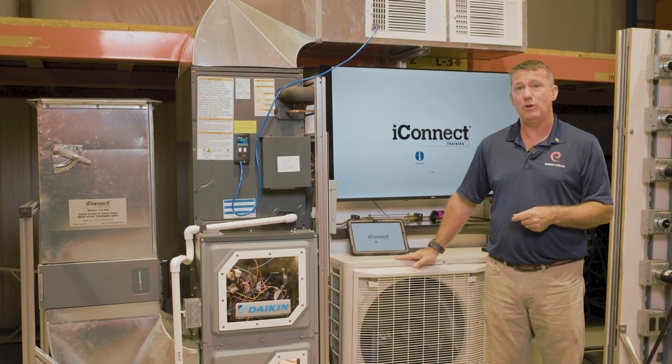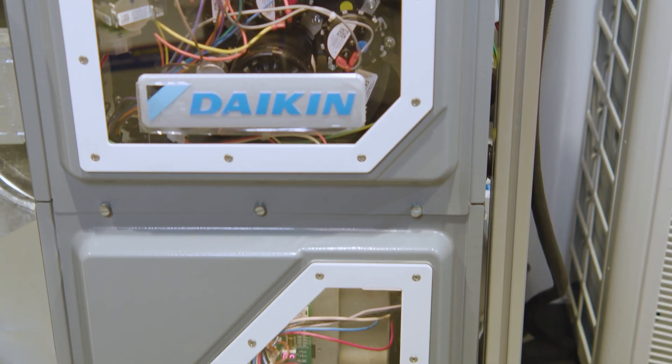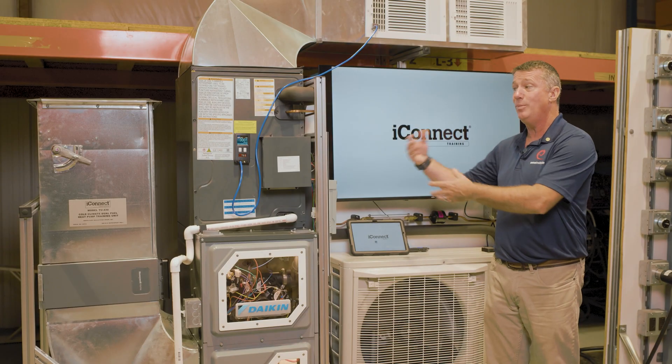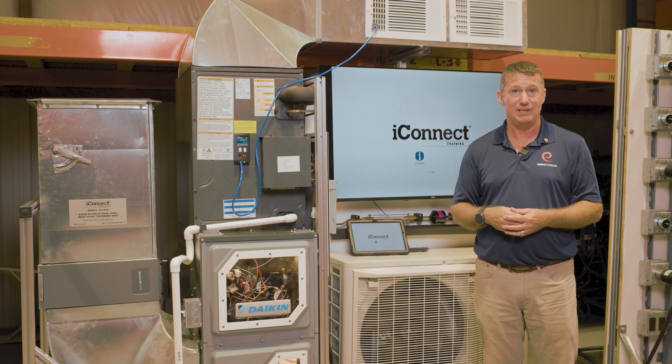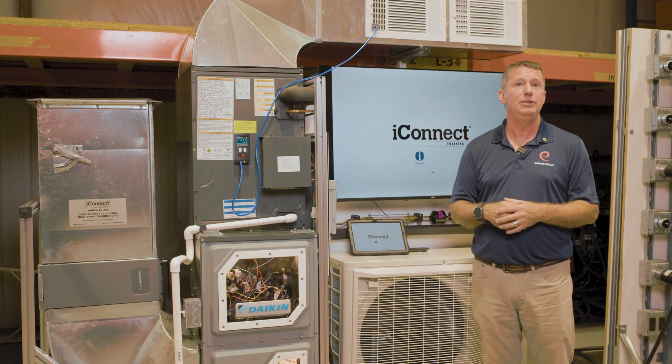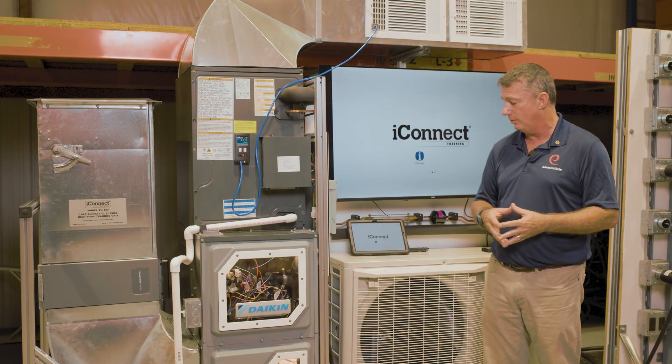With this new generation of equipment — an inverter-driven cold climate heat pump — we have a lot of new technologies and innovations to introduce into the classroom, and they've all been incorporated into this one package. With this TU430, we're going to be looking at a variety of new innovations in the industry that are going to be very critical going forward.